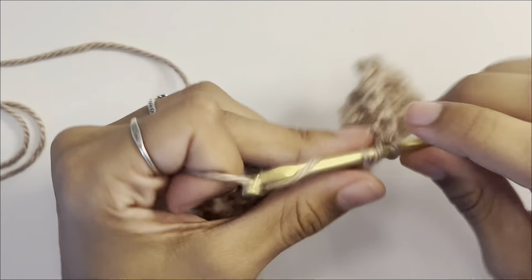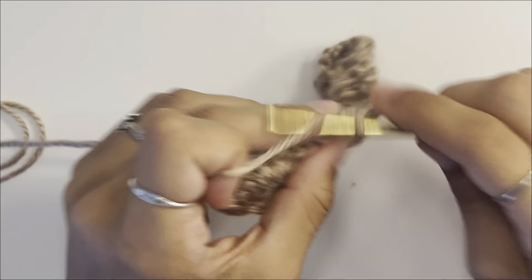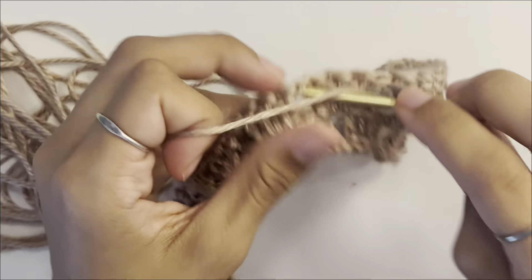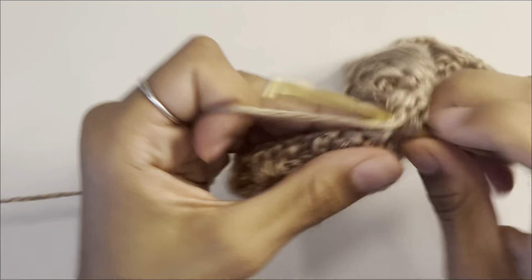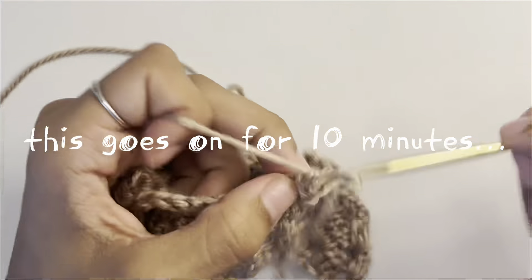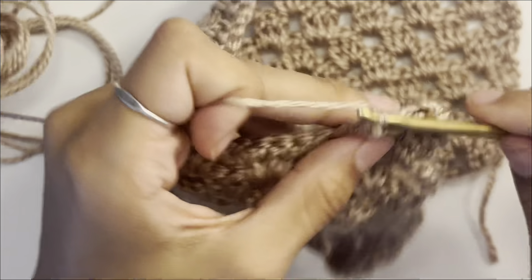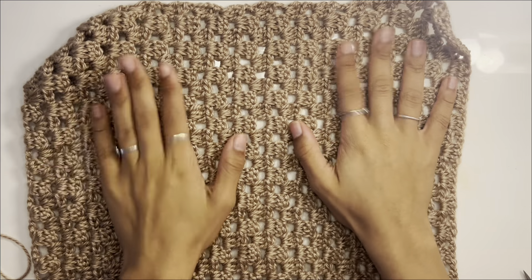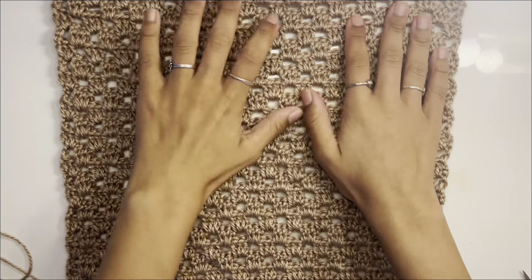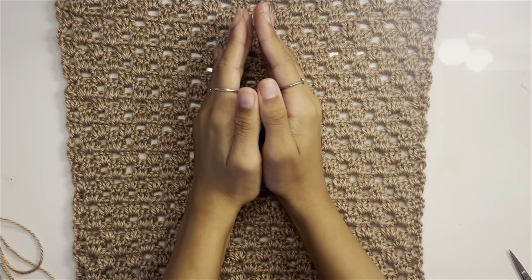I'll tell you how many rows I end up doing — this is just about how long you want your top to be and how cropped you want it. I'm going to make mine a little longer than my white one since I didn't really like how short that was. I ended up doing 29 rows — I should have done 30 for an even number, but 29 is what I did. Now we're going to start working on the side panels.